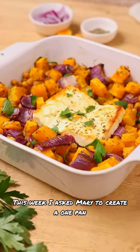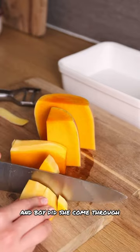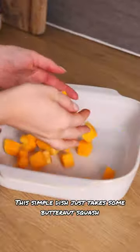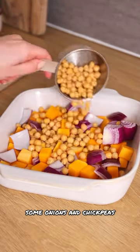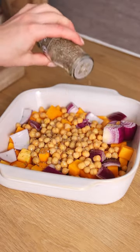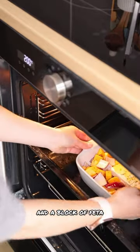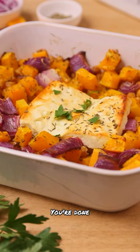This week I asked Mary to create a one-pan nutritious feta dinner that felt like fall, and boy did she come through. This simple dish just takes some butternut squash, some onions and chickpeas, mixed with some olive oil — just five ingredients and a block of feta. Bake it in the oven, and you're done.